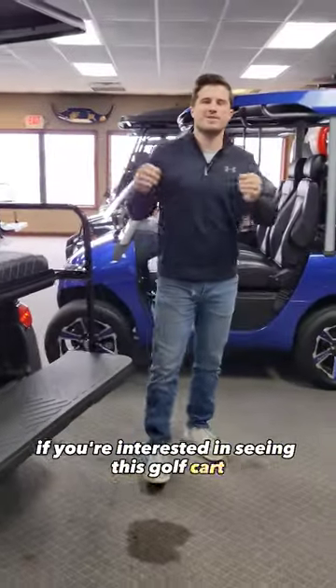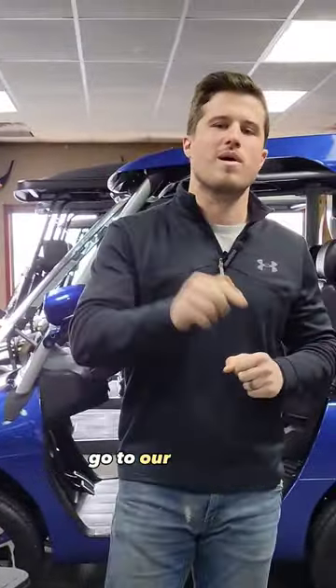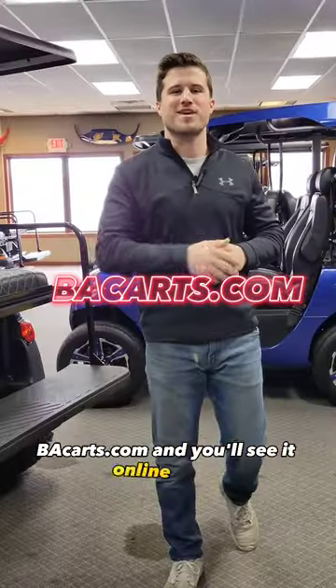If you're interested in seeing this golf cart or seeing pricing information, go to our website BAKarts.com and you'll see it online there. Thank you.